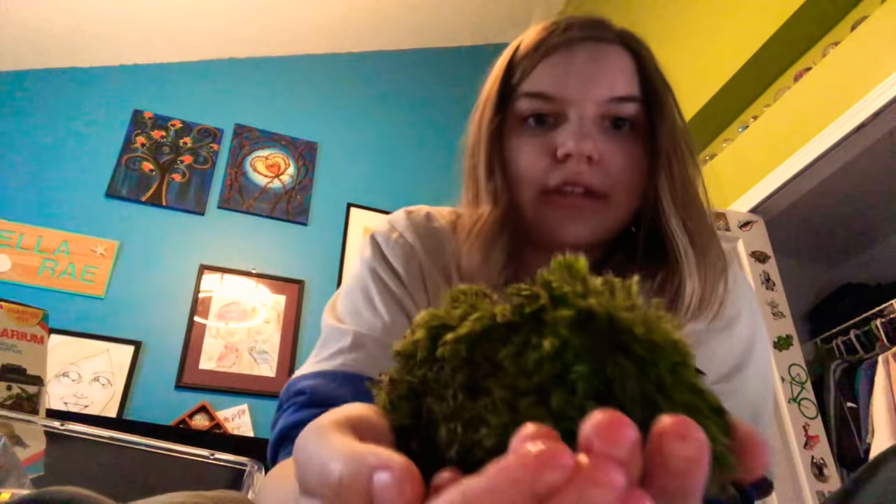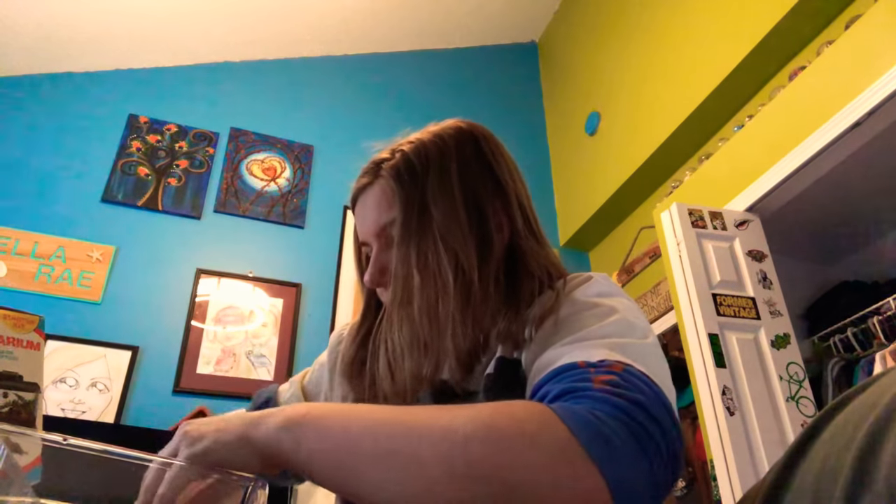Now I have the moss right here. Squeeze it out a little bit, but you really want to keep a lot of moisture in there. I'm going to put it on the bottom of this tank. Try to get enough moss to cover the whole bottom of your terrarium. If you can't, that's okay — just make sure you get different substrate for the rest of the tank.